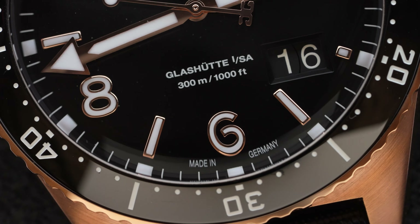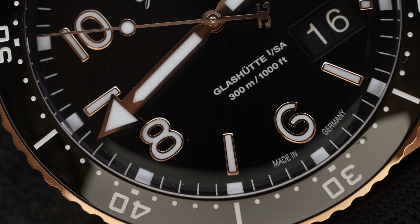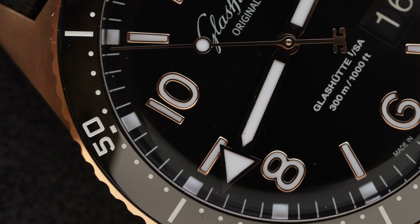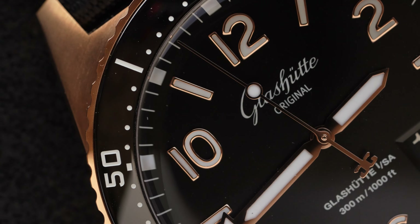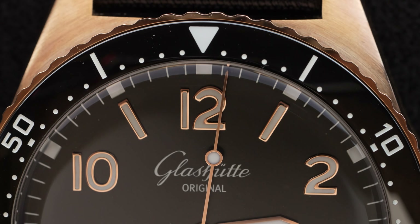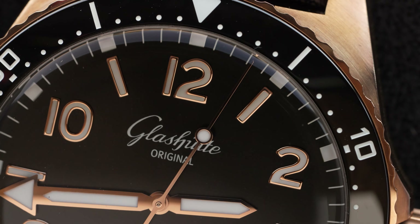Other than the panorama date, the dial remains quite faithful to its 1969 ancestor. The Arabic numerals display a vintage-style six, and the domed sapphire crystal has a wonderful distortion around its edges, like an old acrylic crystal. The hands are easy to distinguish from one another, and the important aspects are all packed with luminous paint.